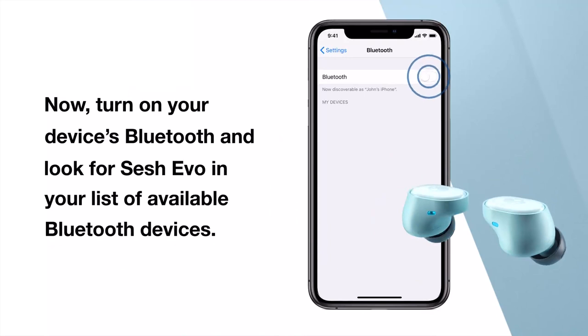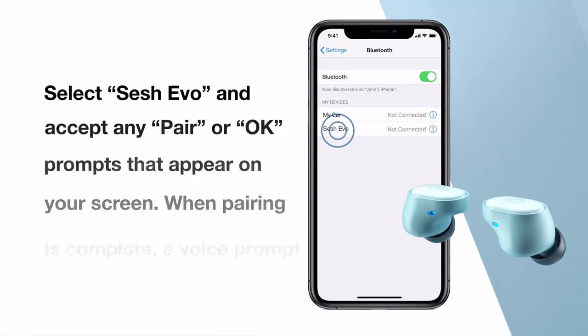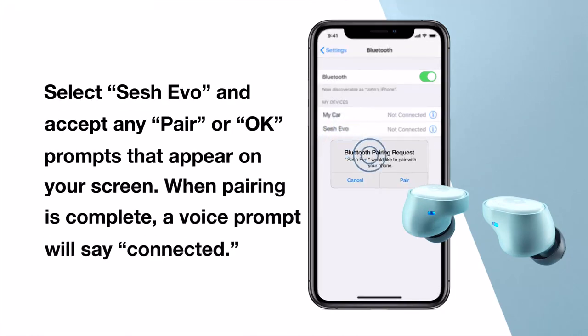Now, turn on your device's Bluetooth and look for SESH EVO in your list of available Bluetooth devices. Select SESH EVO on your device and accept any pair or OK prompts that appear on your screen. When pairing is complete, a voice prompt will say: Connected.